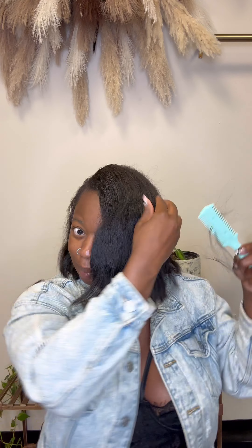I added layers internally so that it'll move really well. In the front I didn't do a lot of layering because I definitely wanted to keep the length, but I did a little bit in the front just to give it a little movement while still keeping the length.